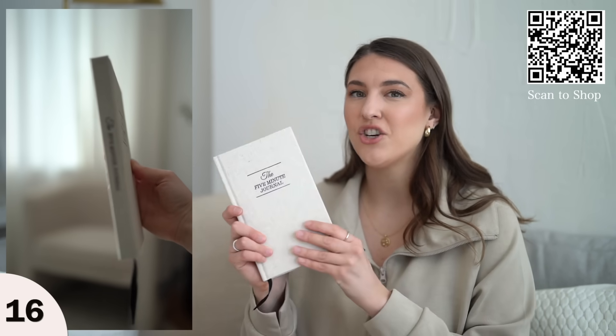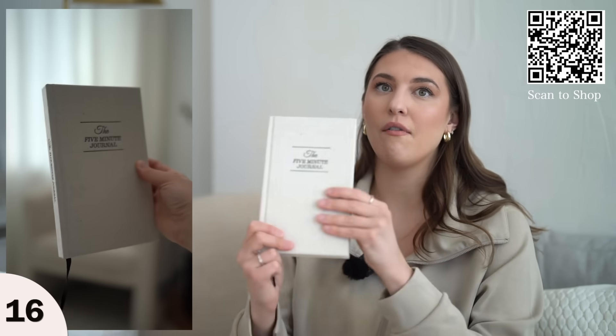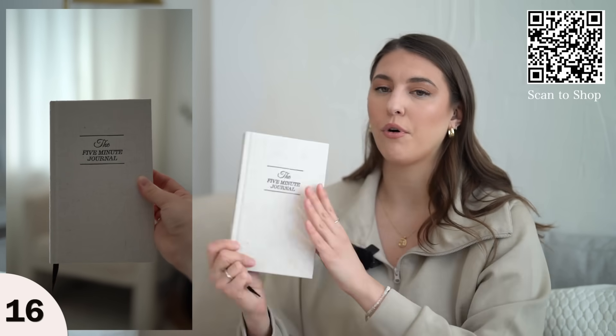You also write down what you learned that day. It really makes you reflect on every day rather than the big picture. I love journaling — it makes each day more meaningful. The linen cover looks so pretty on my nightstand.